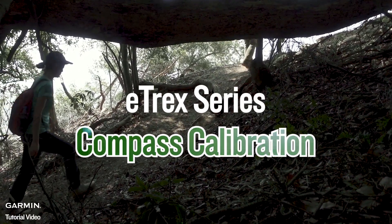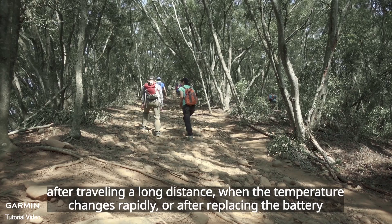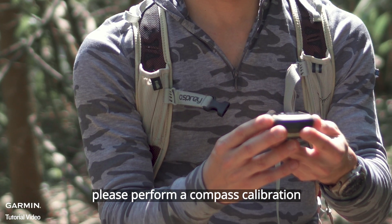E-TREX Series Compass Calibration. When you're using Garmin E-TREX to navigate, after traveling a long distance, when the temperature changes rapidly, or after replacing the battery, please perform a Compass Calibration.